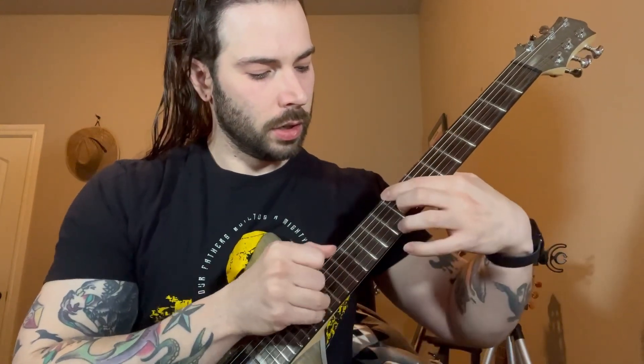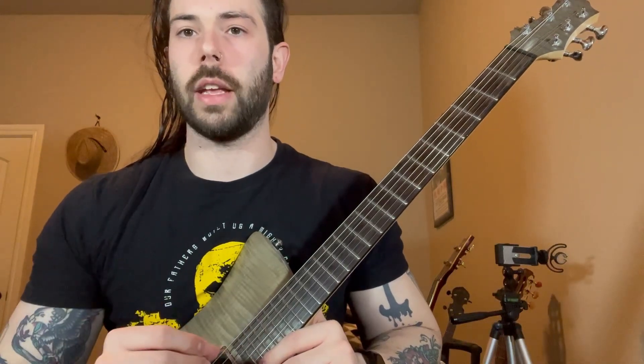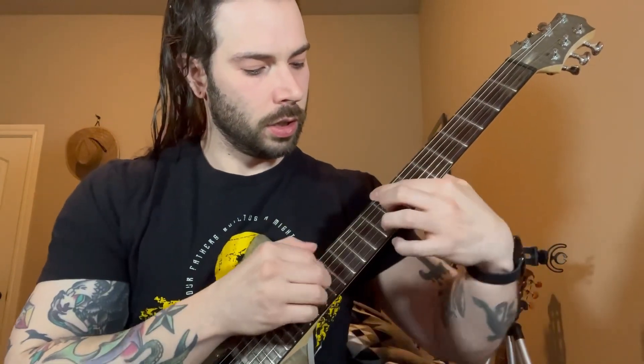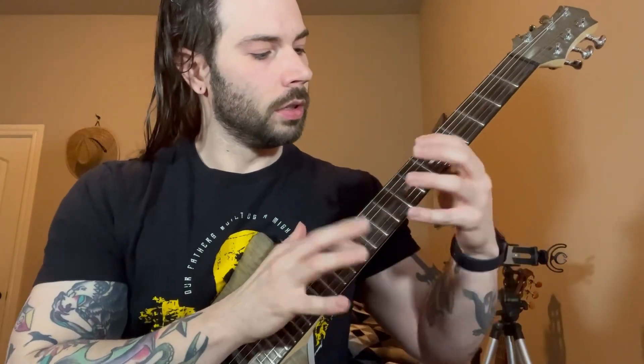So I'll play it slowly first. You can see it's sort of a similar phrasing that changes slightly every time I play it. When you're playing it slow it might sound a little weird, but once you speed it up it'll sound more like the song. So let me play it at speed now. One more time. So let me pull up the tab and I'll play it alongside the tab.